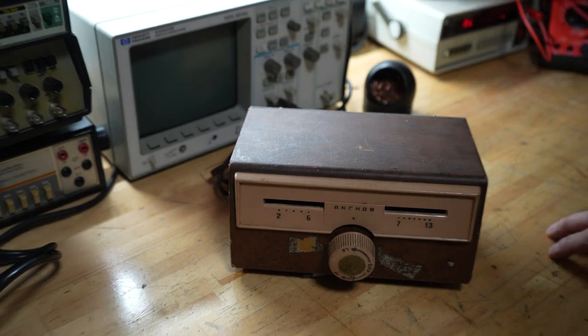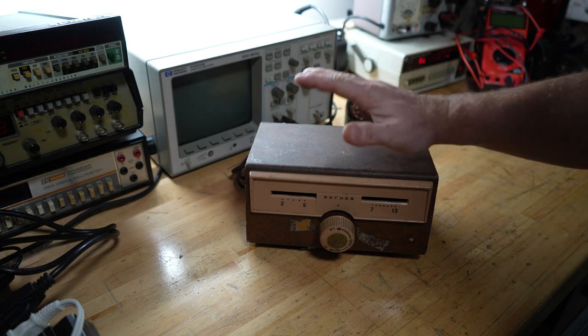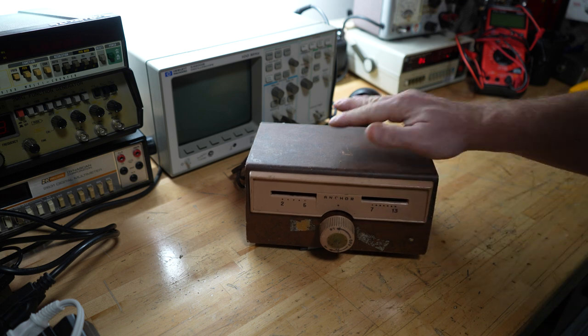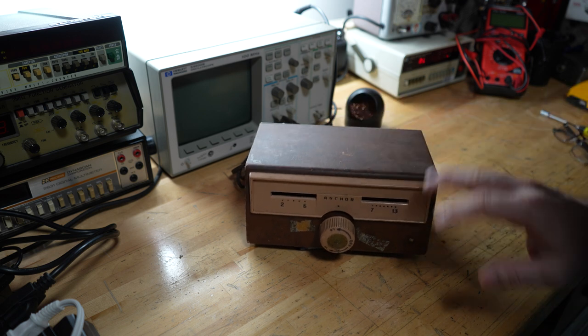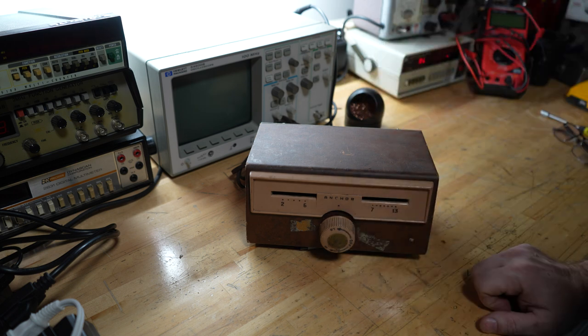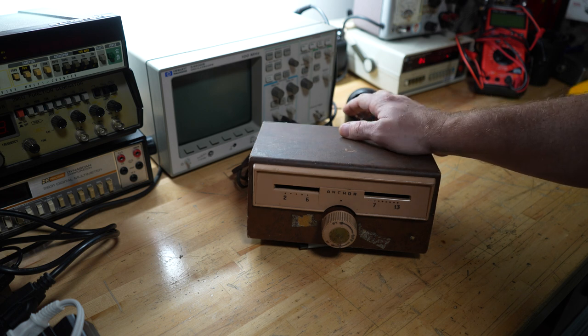I have absolutely no data on it. I don't have a schematic, I don't have directions, I can't find anything online other than a picture. So I'm kind of wondering if I made a mistake or not, but I don't think so. I think this is going to be really interesting. I actually don't own an old TV — everything I have is flat screens — so this is not going to help me.